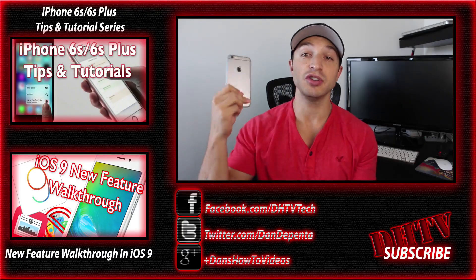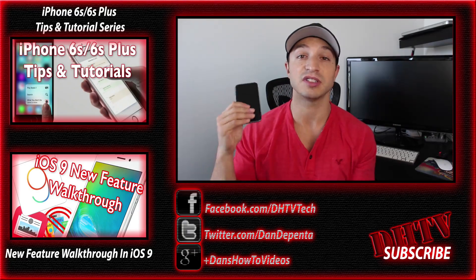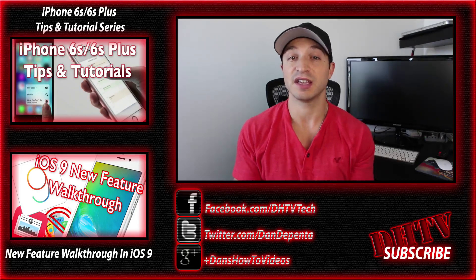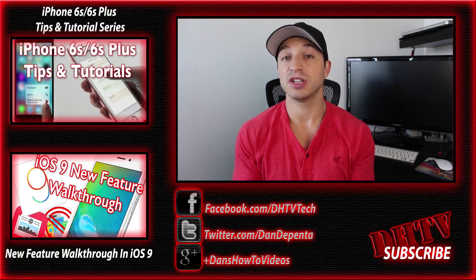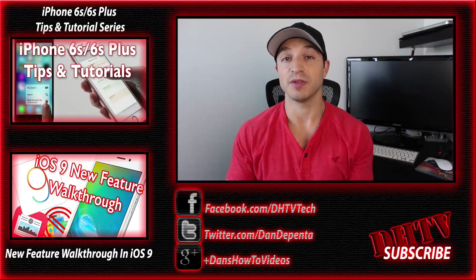The links are right below — you can see them right here and they're all in the description as well. If you've spent good money on your iPhone, be sure to subscribe to the channel to learn everything you can about this device and get the most out of it — get the best bang for your buck. Hit that like button, subscribe to the channel, follow me on social media, and ask as many questions as you want and you'll get a response. Thanks for watching — I'll see you in the next one.